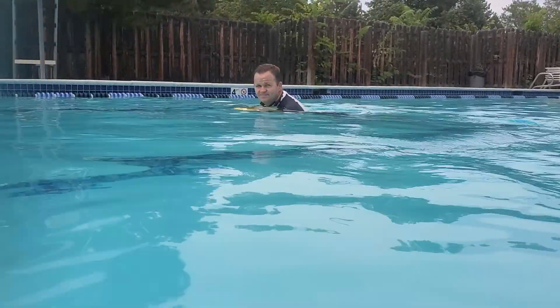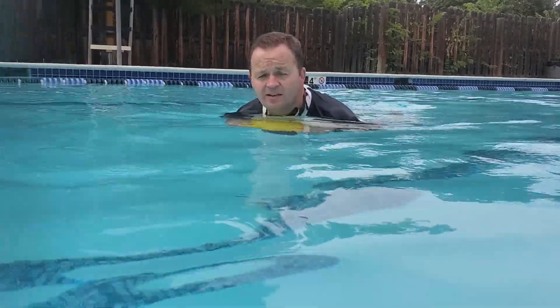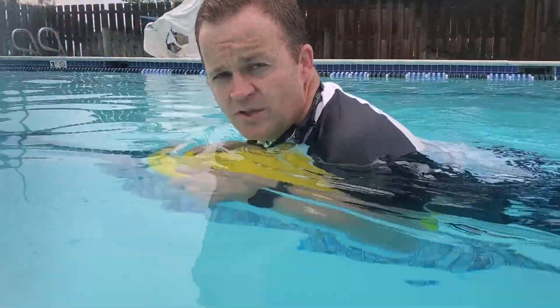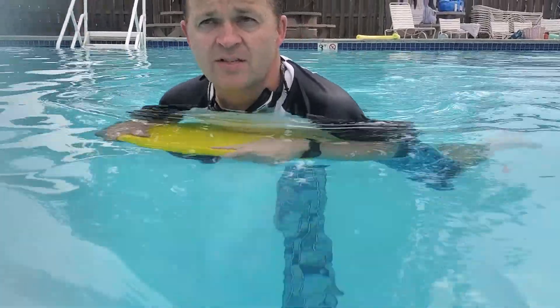It's really quiet when it's in the water — you can't really hear it at all. To turn, you just lean a little bit to one side or the other, and it turns around very easily.